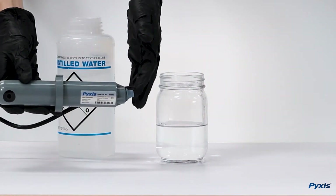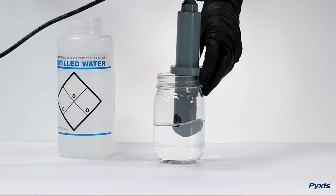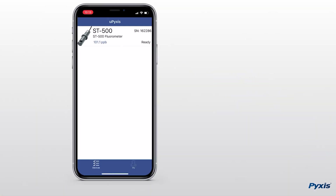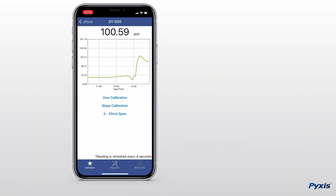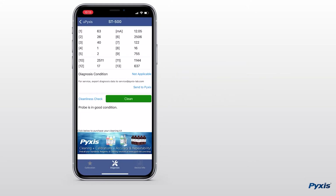Finally, place the sensor into DI water and perform another cleanliness check on the uPixis app. Click on the sensor, select the diagnostics tab, and then select cleanliness check. Your sensor should now read clean and is ready to be calibrated.